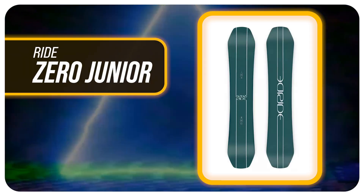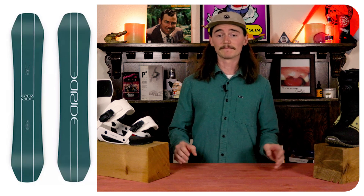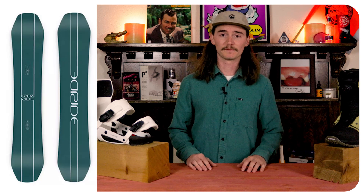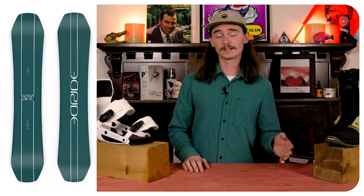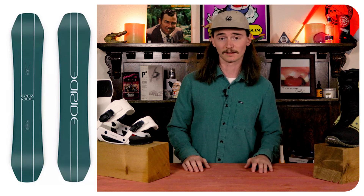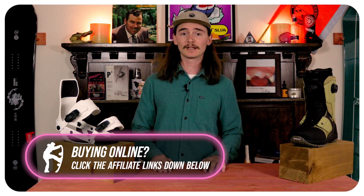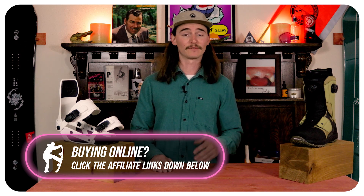Number two is the Ride Zero Jr. This board is going to be equipped with impact plates, so on those flatter landings their knees don't have to take the full brunt of it — the board will absorb some of that. It also helps with durability so they're not snapping it when hitting any trees or rocks on those low tide days. And finally it has the cleave edge, which is a thicker steel edge on the side of the board to help with durability, and you can run it through that edging machine more than your average snowboard.